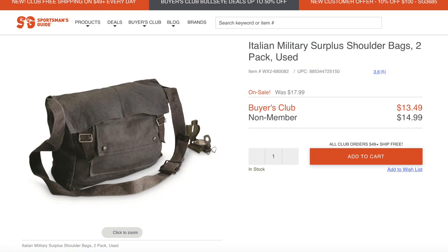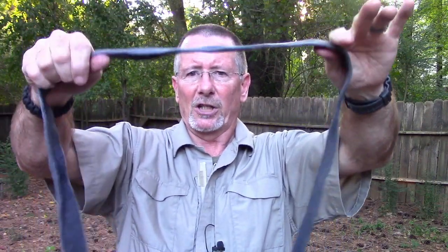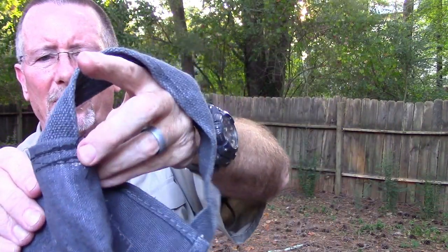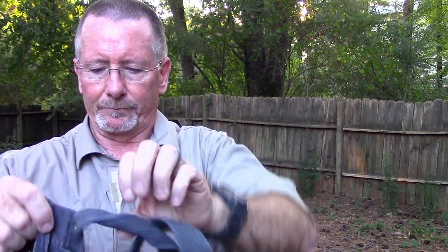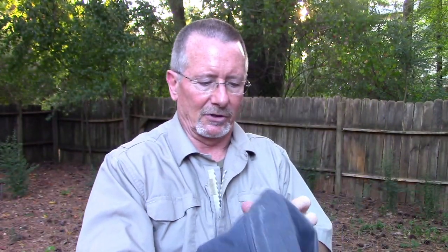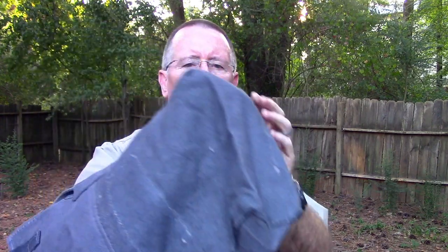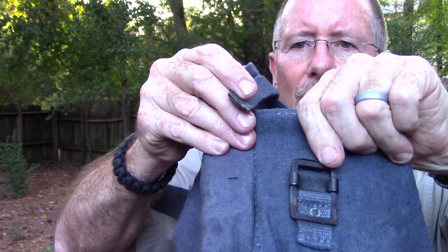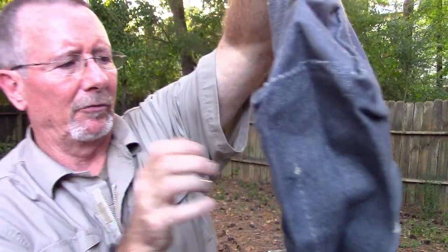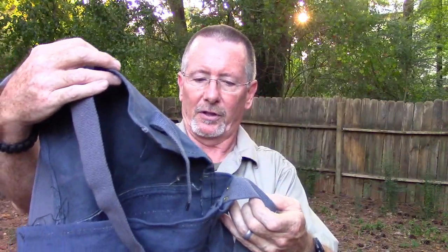Next we're going to look at a two-pack of Italian surplus shoulder bags, two for $13.49. These are really more along the line of a very traditional plain haversack. They have a thick non-adjustable shoulder strap sewn on one side with bar stitching, and attached with brads and rivets on the other. Inside there is one big pocket, very traditional for a haversack — about three and a half inches wide by roughly 12 by 12. The fastening is a cloth buckle strap. There may have been some patching removed, but they're in really good shape — no tears, no major stains.